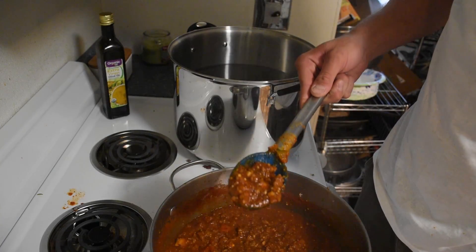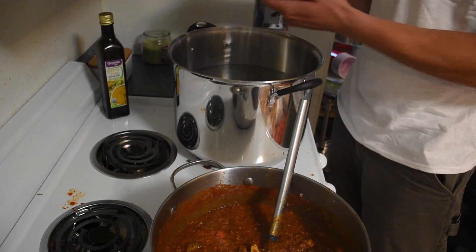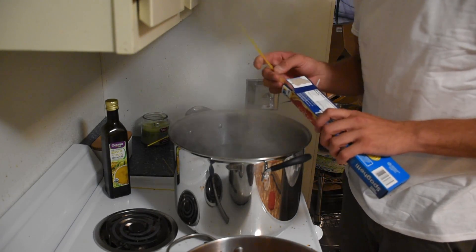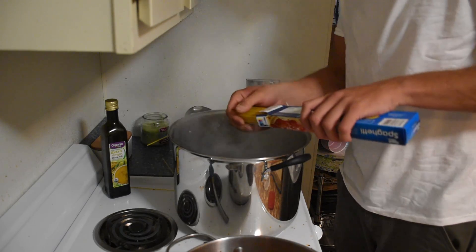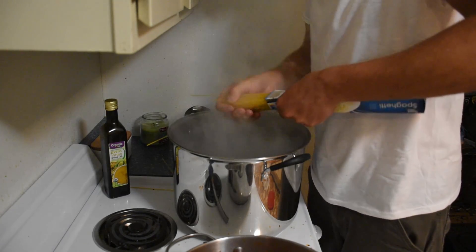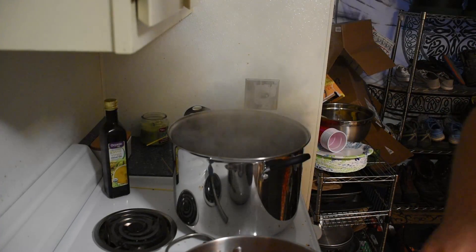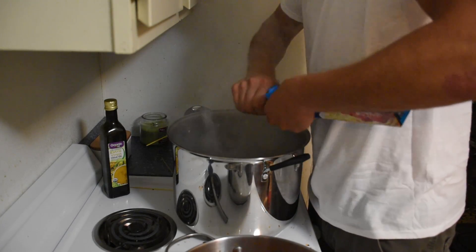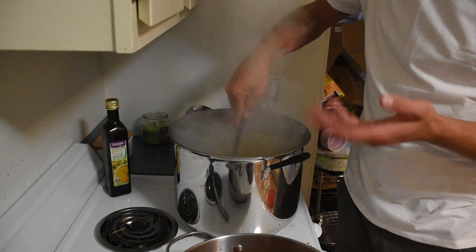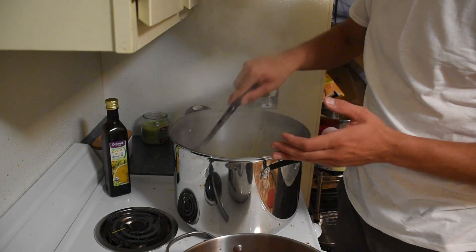Our sauce has been simmering for an hour. It is smelling delicious, looking delicious, and it is about done. I'm going to put the heat down a little bit and we're going to start cooking up our noodles. Bring this up to a rolling boil and put all three pounds of noodles in. What I like to do is break up my noodles into thirds so that it helps with the last step of soaking in all the sauce. You can leave them long if you'd like and cut them up later, but it makes it easier if you break them up.